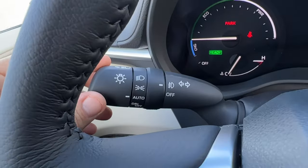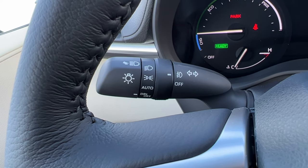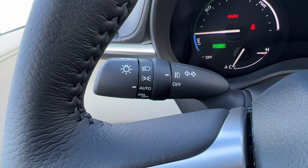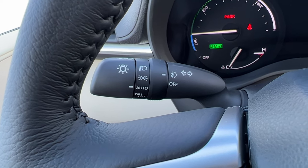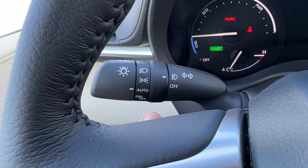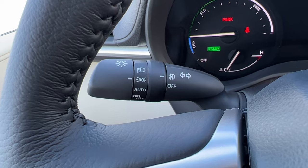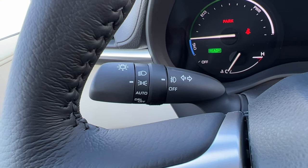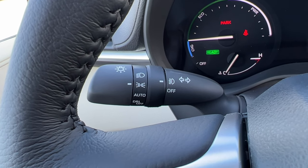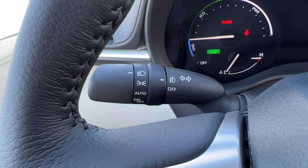Moving on to the steering wheel stalks, starting with the left stalk — there are a couple different selections. You have DRL off, which means when the lights are off there are no lights on at all. Auto means the vehicle is going to sense when it's dark, like nighttime or going through tunnels, and kick on all of the lights including the headlights, tail lights, and interior lights which will light up blue, and the auto high beams will be active. Parking lights will dim the headlights and create very dim lighting in the front with tail lights lit up.